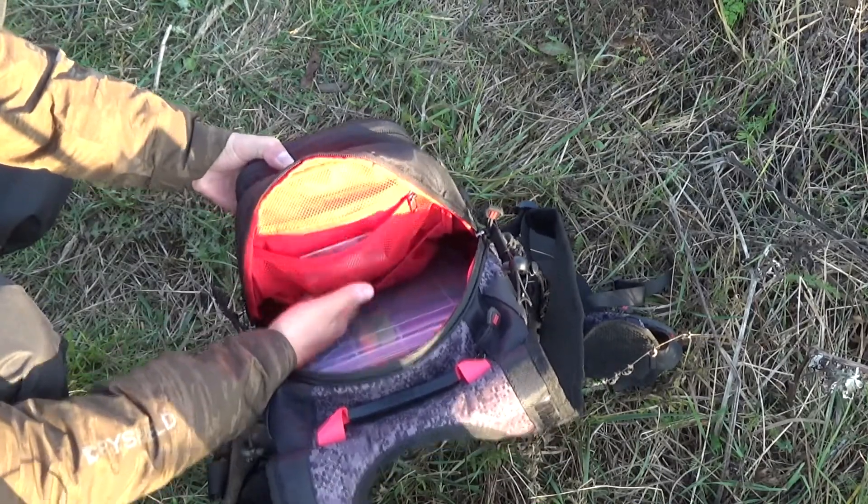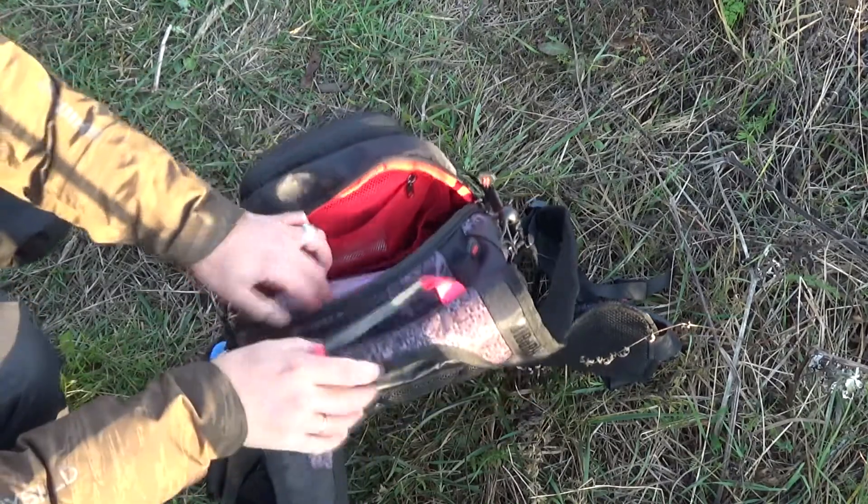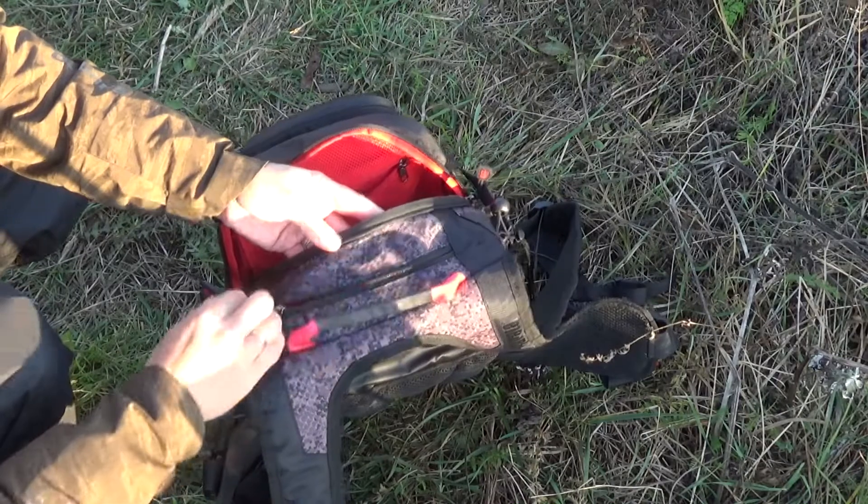Здесь удобно хранить леску, различные коробочки, инструменты. На внешней стороне также есть несколько карманов.